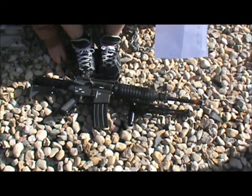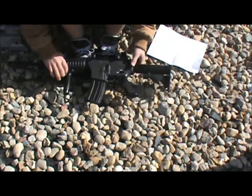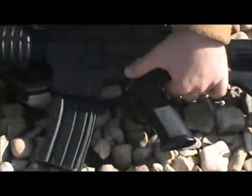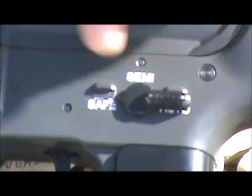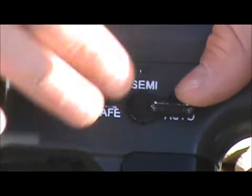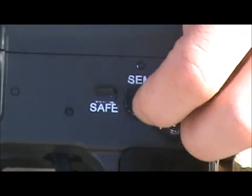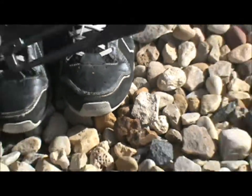The selector switch is right here — it's not ambidextrous, it's only on this side for right-handed users. It does not come highlighted in white like this. I colored a crayon on it and wiped it off with a napkin, and it looks cool. Even if it's just a crayon, it actually looks pretty cool.